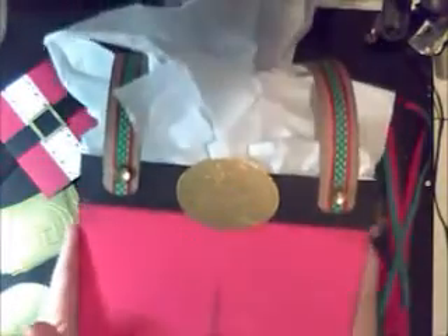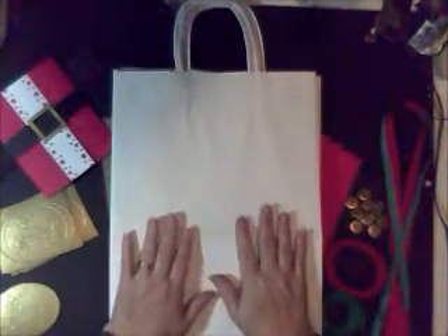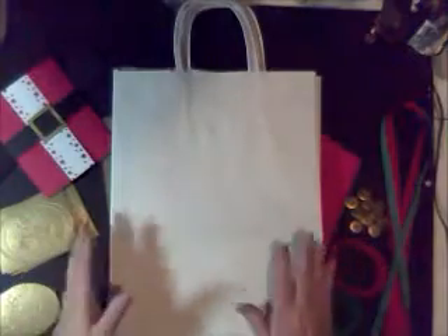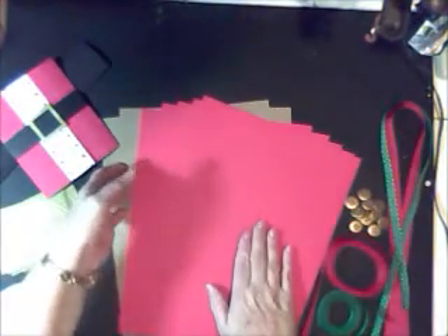Isn't this cool? All you supply would be the adhesive and the ink for distressing — everything else comes with it. You're going to receive five high-quality bags and the instructions on how to alter the bags, and you're going to receive the brilliant red paper that you're going to need to make those wonderful pants, and this wonderful paper here so that you can make the suspenders.